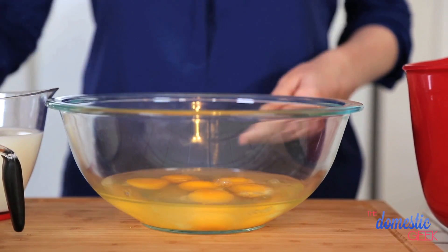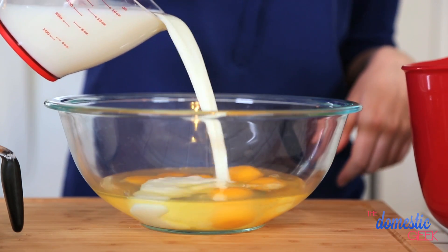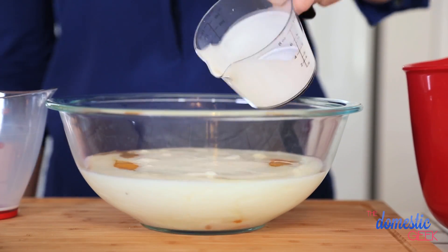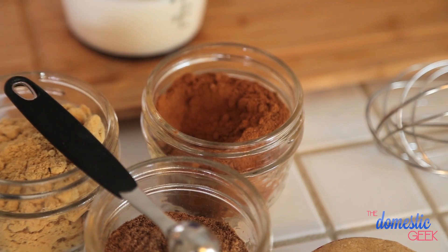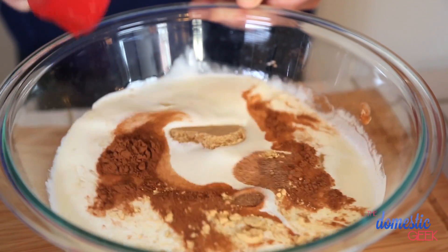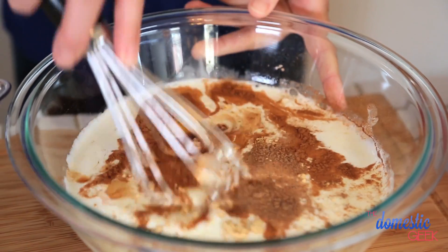Now we're just going to mix our egg mixture. In my bowl are six eggs, and then we're going to add a cup and a half of milk and then half a cup of cream. You could do this with two cups of milk if you want to keep it on the lighter side, or a cup of milk and a cup of cream if you really want to go way over the top. Then we're just going to add some spices — some cinnamon, some ginger, and some nutmeg — a quarter cup of brown sugar for a little bit of sweetness, and then just a splash of vanilla to liven up all those flavors. It's going to be amazing.